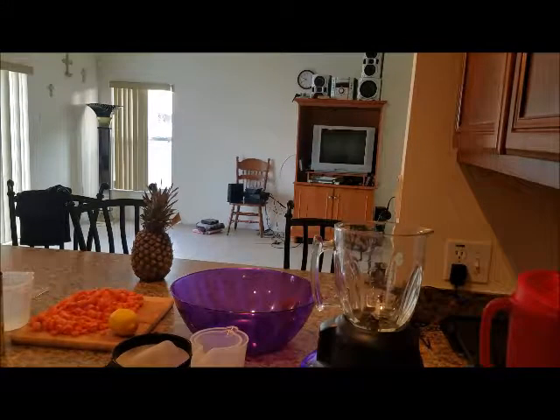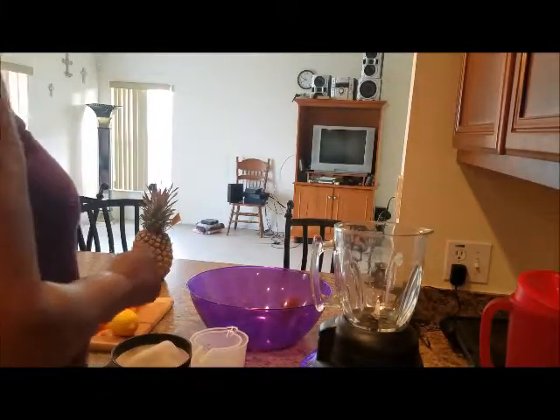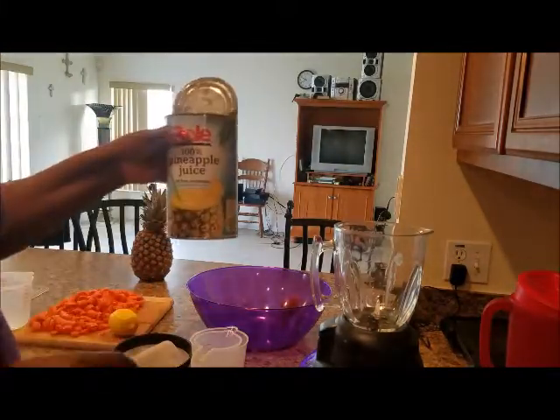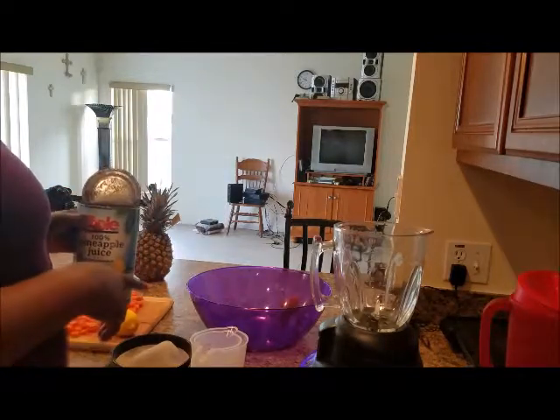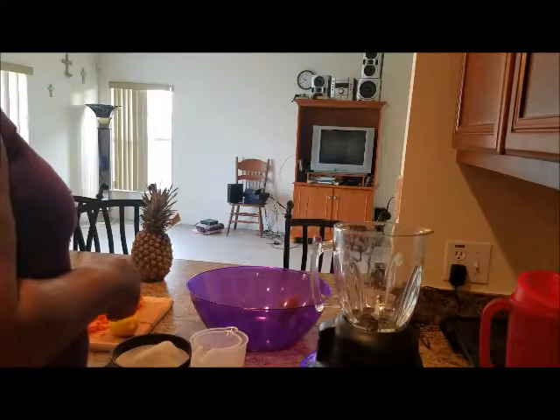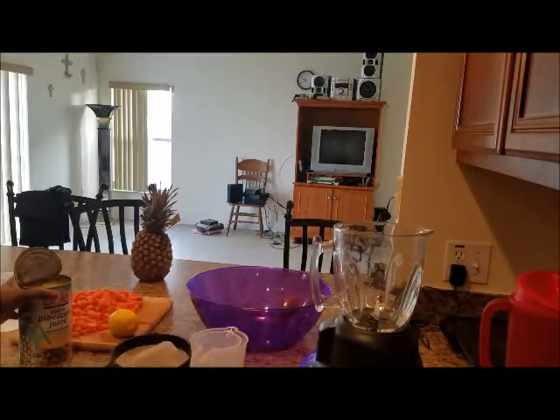Guys, welcome back to my kitchen. I have a treat for you. I'm making some pineapple and carrot juice with a hint of ginger and lemon. This is one of my juices I created. It's a great summertime juice, but I live in Florida where it's not always summer.